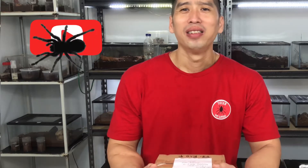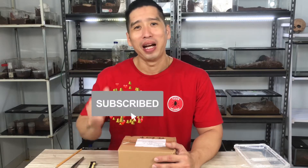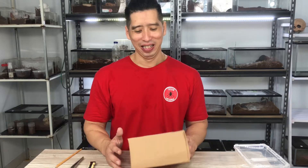Oke, sebelum saya membuka box ini, bagi Anda yang belum subscribe, subscribe dulu dong supaya channel saya semakin maju. Saya semakin bersemangat dalam membuat konten-konten yang menarik untuk Anda. Juga jika Anda sudah subscribe, di sebelah ada lonceng, langsung aja di klik supaya Anda tidak ketinggalan info-info menarik seputar hewan-hewan peliharaan. Bagi Anda yang suka dengan video saya, langsung aja di like, isi komennya, isi pertanyaan atau saran-saran yang mendukung channel saya.